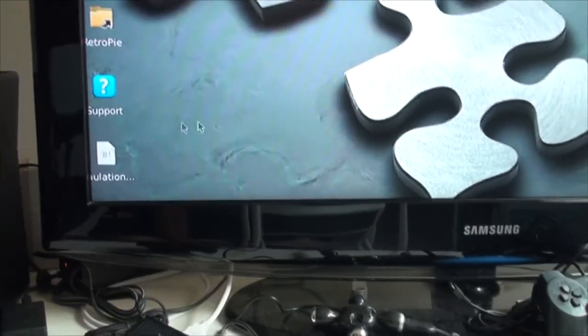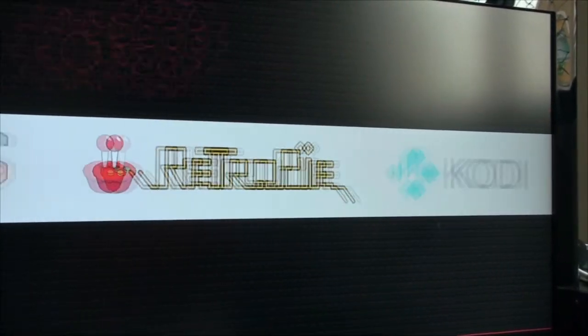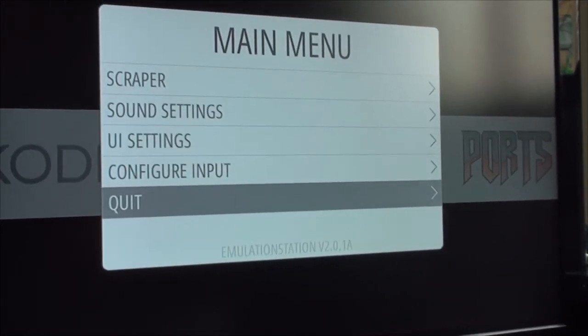Now let's get back to the Emulation Station by clicking this icon. The emulator is not here yet, as you can see. You need to restart the Emulation Station.